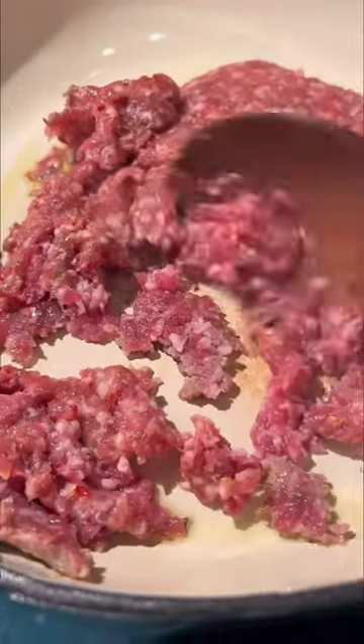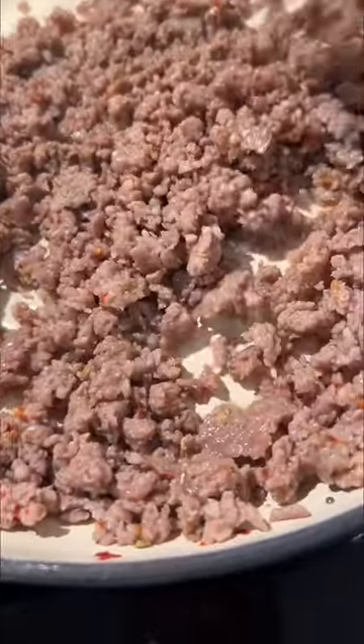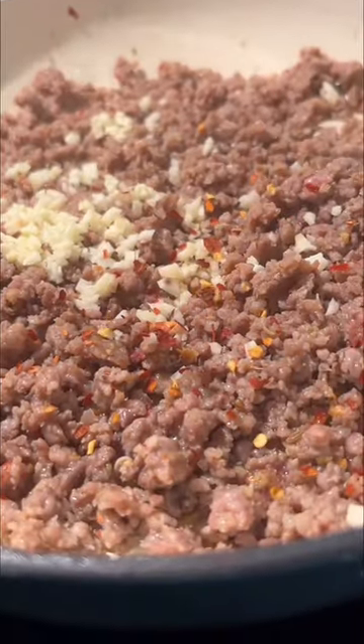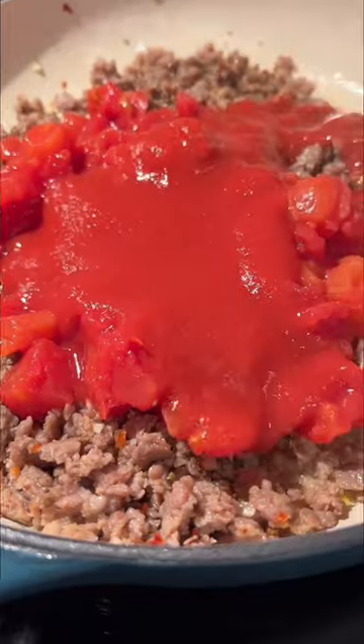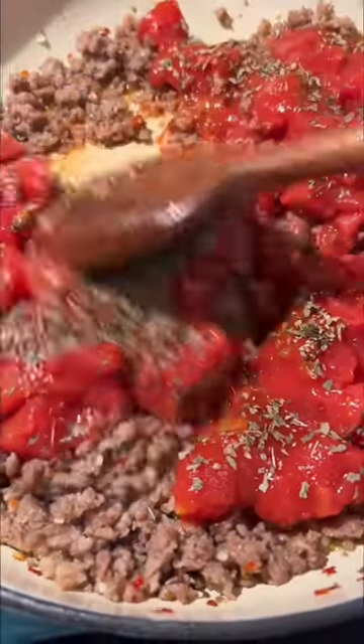In an oven-safe skillet, we're going to brown pork sausage — or you could use ground beef or ground turkey. Add some minced garlic and crushed red pepper, and let that go for a minute before adding diced tomatoes, tomato sauce, dried oregano, and dried basil.